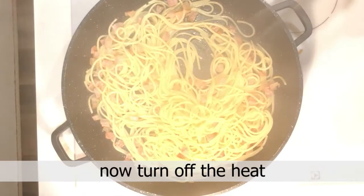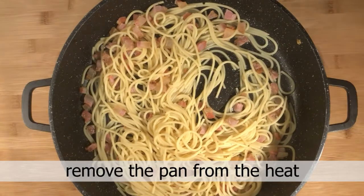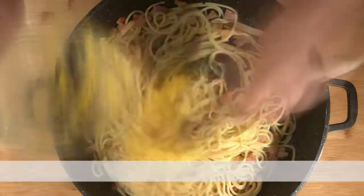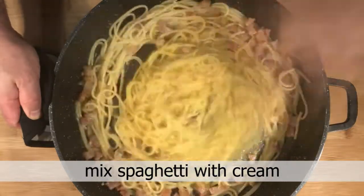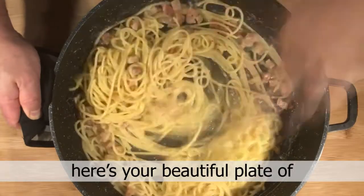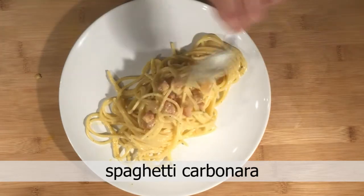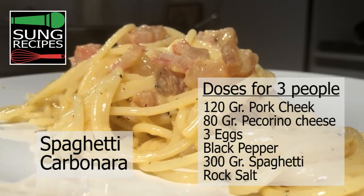Now turn off the heat and remove the pan from the heat. Mix the spaghetti with the cream. Here's your beautiful plate of spaghetti carbonara, ready to be served.